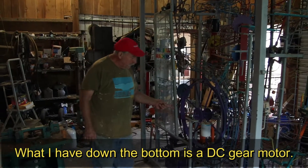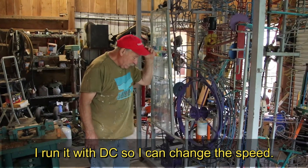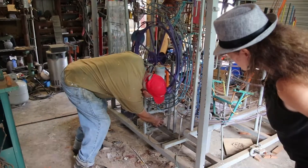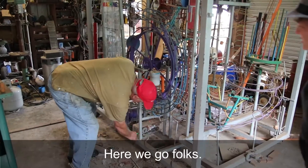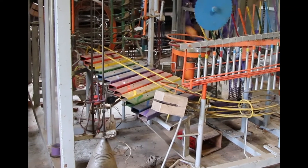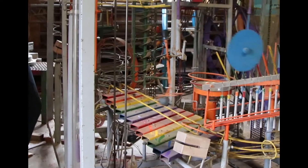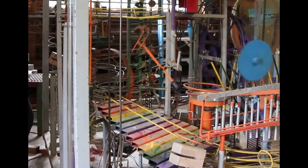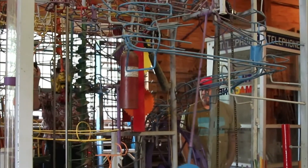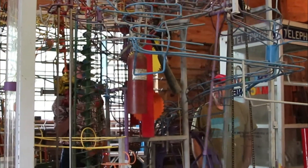What I have down at the bottom is a DC gear motor, and I run it with DC so I can change the speed. This is how you start it — here we go. That gives us all the speed, and you can control it to go faster.